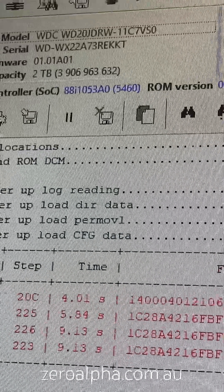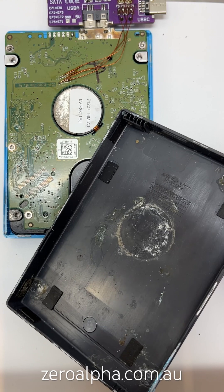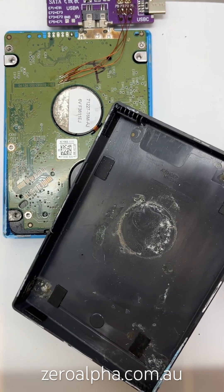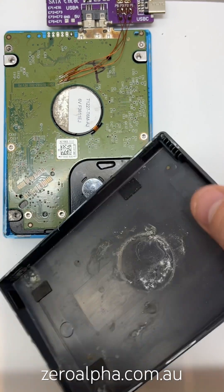The drive is now working for data recovery. If you need data recovery from a hard drive that's been damaged with liquid, you can mail in from any location. Visit zeroalpha.com.au and we will get your data back at the lowest price.